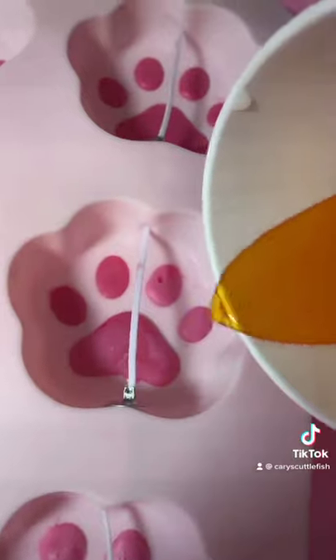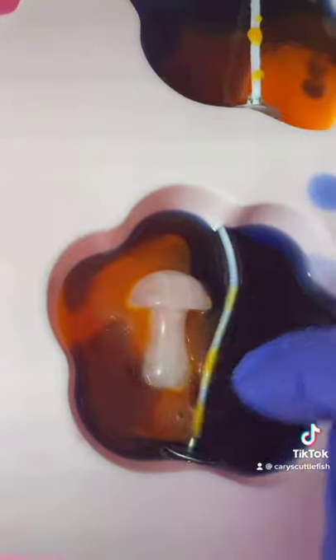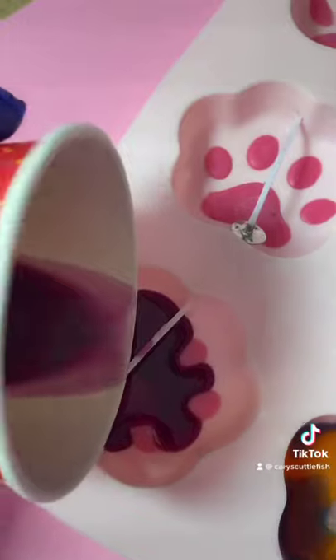I'm doing two different color ways for these candles. We're going to have a dark and spooky one, and then I'm going to try and do a rainbow paw. I also got these cute little treasures that I'm going to hide inside of the candles — these are rose quartz, mushroom, and now the darkness has fallen.